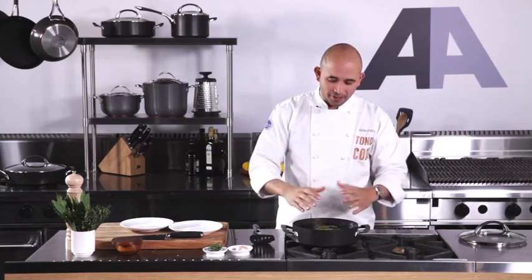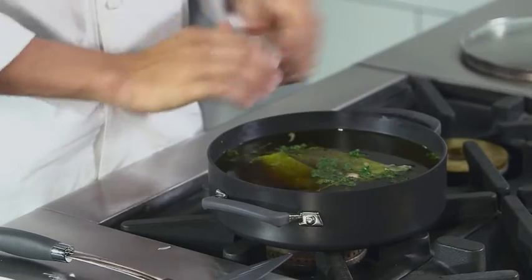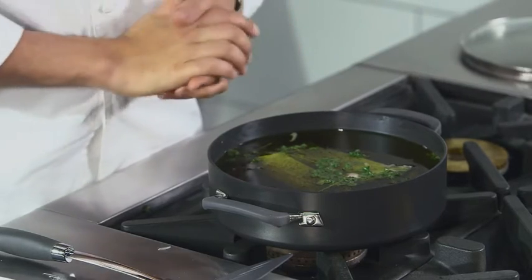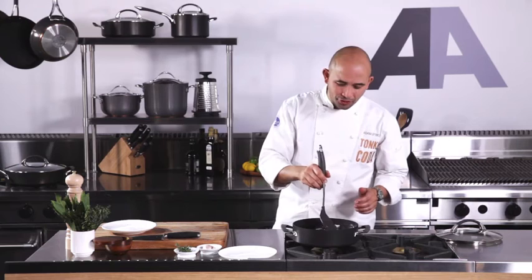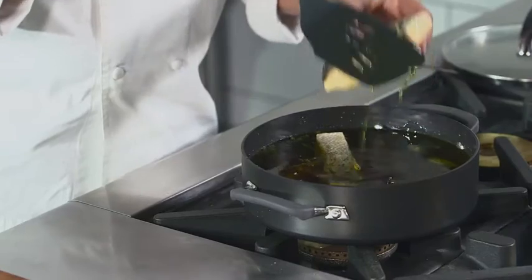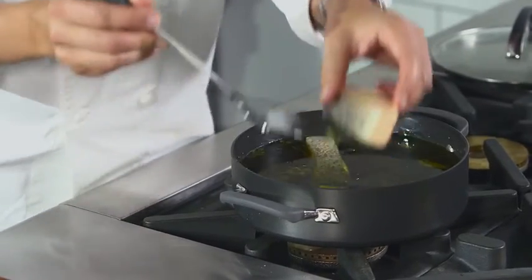It's got high edges so you can fit a nice amount of seafood in it. Also it's a hard anodised pan, which is great for heat retention and even cooking. So now the salmon's been cooking in the extra virgin olive oil — it smells fantastic. The garlic and the thyme have all come through. This is a nice beautiful succulent piece of fish.